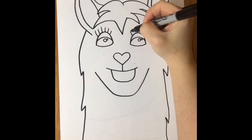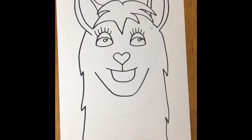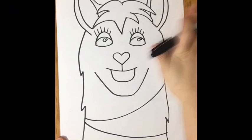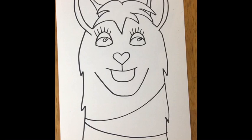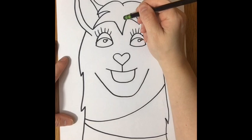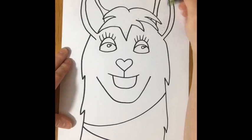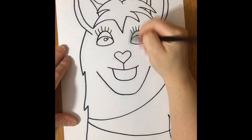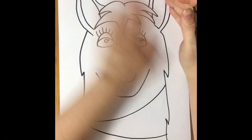Now you've got to put some details. If you want your llama to have eyelashes, if you want your llama to have a unicorn horn, you can add that. I'm gonna give my llama a necklace. You can give yours glasses, sunglasses, a mustache — possibilities are endless. If you trace with a crayon you won't be able to get in close with an eraser without smearing, but if you have a black Sharpie you can come back in and erase those pencil lines to clean it up.